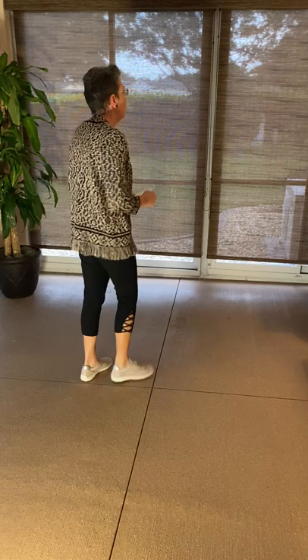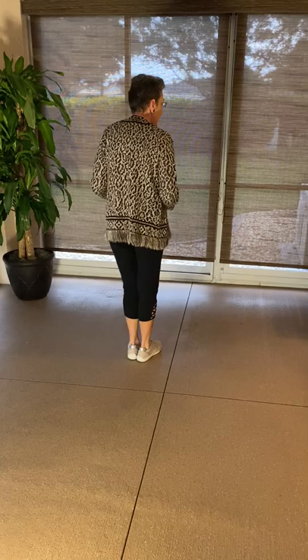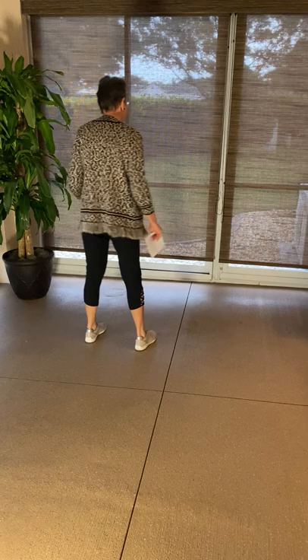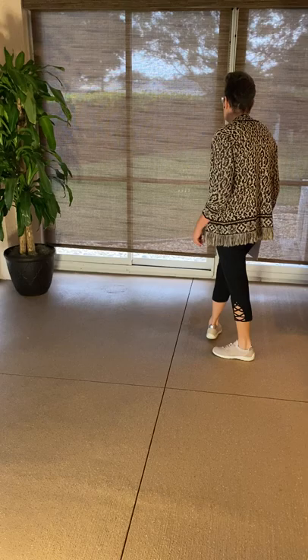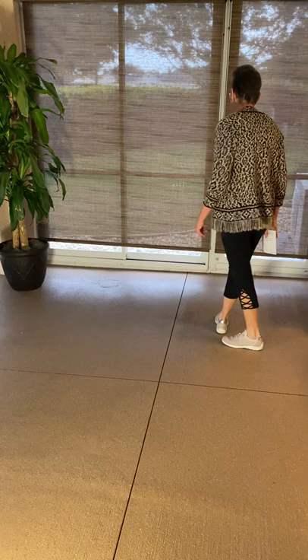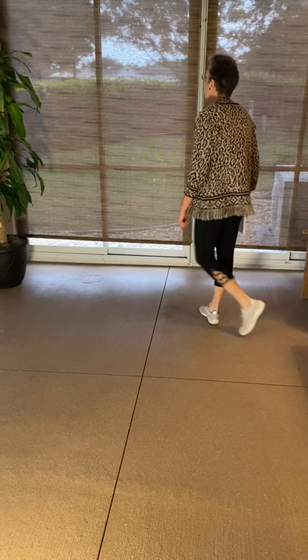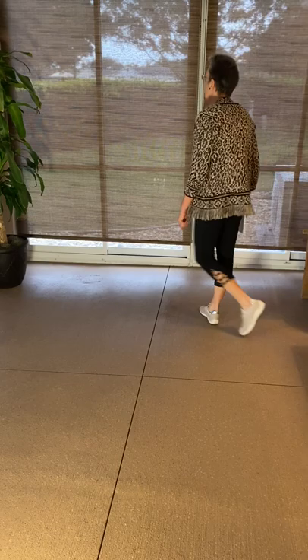A lindy is a step very similar to the chasse from the first video. It's a triple step, but then it has a back rock recover after. So it's a triple step and a rocking step — a triple to the right and a rock behind. A right lindy is a triple step and a back rock; a left lindy is a triple step and a back rock or rock recover. The timing is: one and two, three, four, five, and six, and seven, eight. A right lindy and a left lindy are very often combined together, but not always.